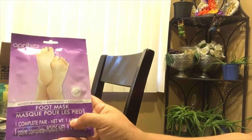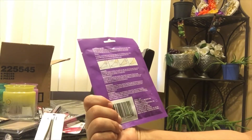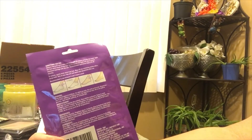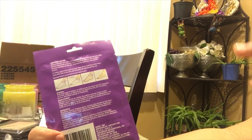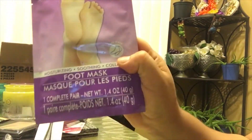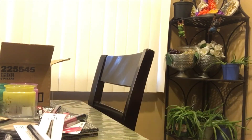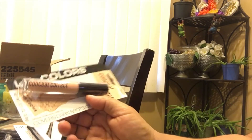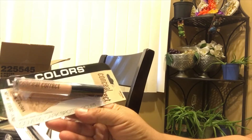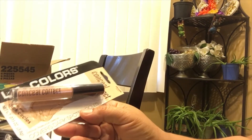I picked up this foot mask — it moisturizes and smooths your feet. You put it on like a sock for 15 to 30 minutes on clean feet, then wipe down. I've never tried this before so I'll let you guys know if it works. I also got the Elf mascara in black. And I've purchased the LA Color dark circle corrector before — it covers dark circles and spots really well. I highly recommend it; pick it up if you see it at your Dollar Tree.